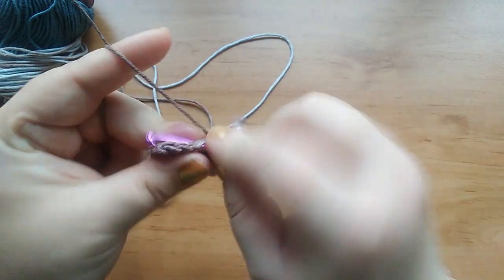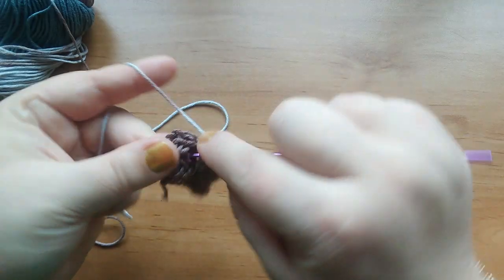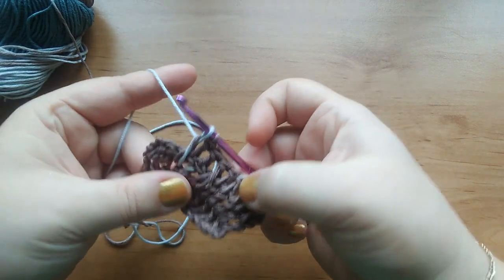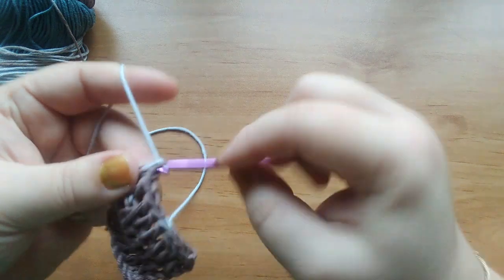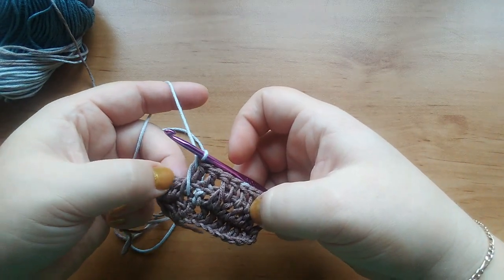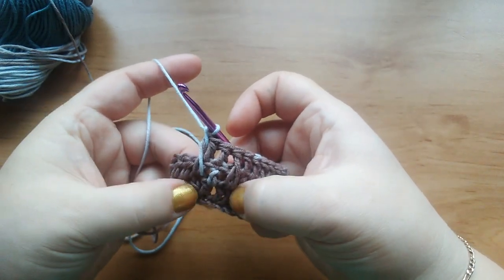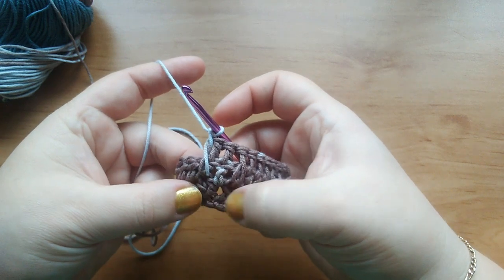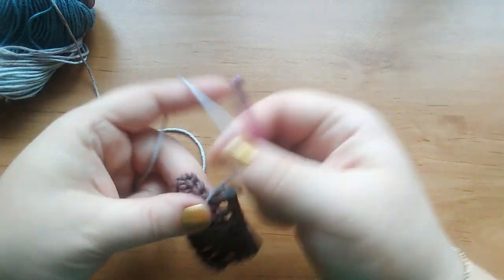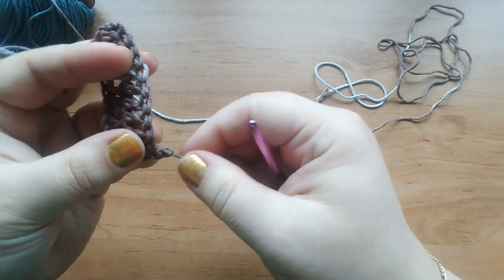I will make a few more like normal ones here and make it longer — just make sure it is free. And here you see, you didn't work in this row. You were inserting the hook in the previous row. Now I'm going to show you that sometimes you might need to work into a chain space.